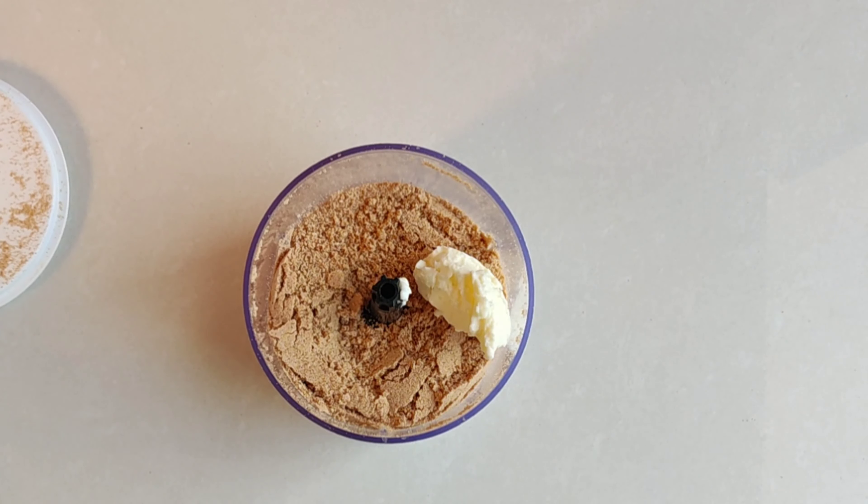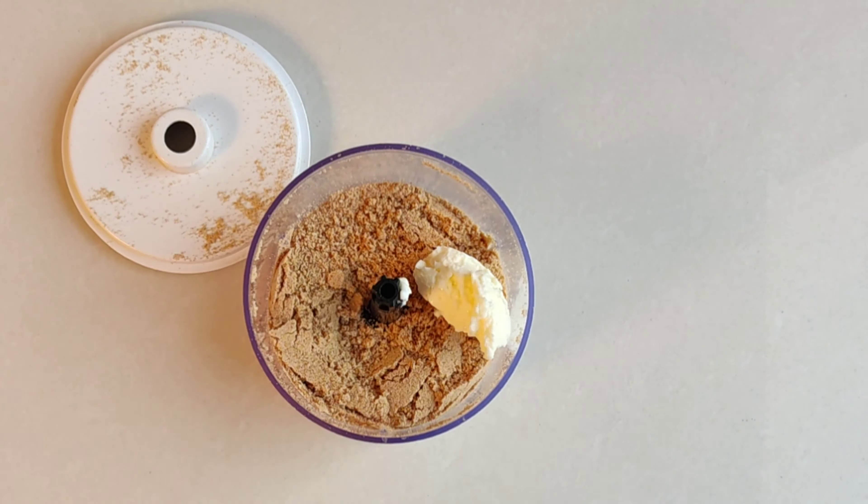I will add butter in it — use homemade butter, it's your choice. Then we will add some chini, brown sugar, honey, whatever you prefer. I will add sugar syrup and I will also add 2 chips.